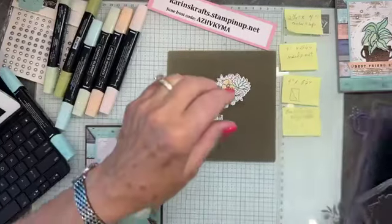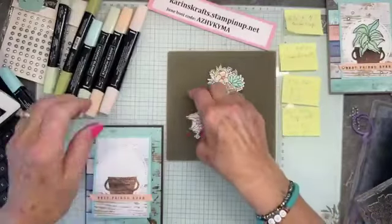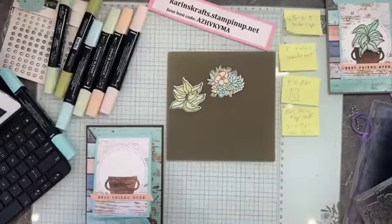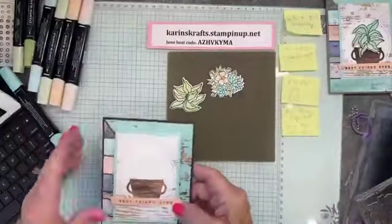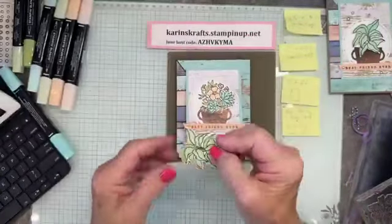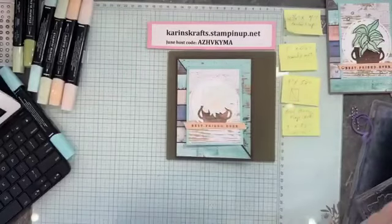By the magic of TV, I have a completed flower version. I also had one leaf version. I can finish those other ones later. So we're going to push the plant aside and do the flowers on this one, so you can see both. I'm going to pop this up with some dimensionals.